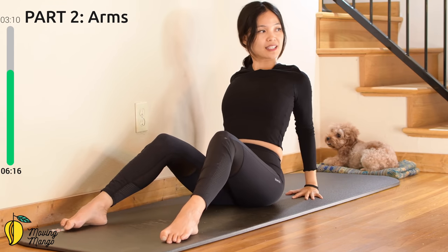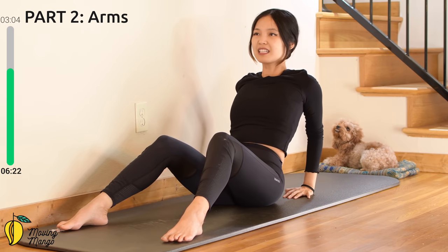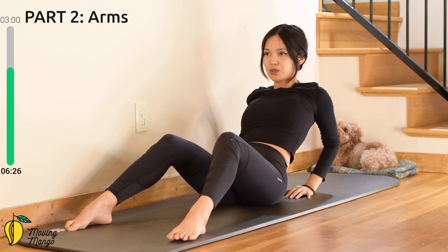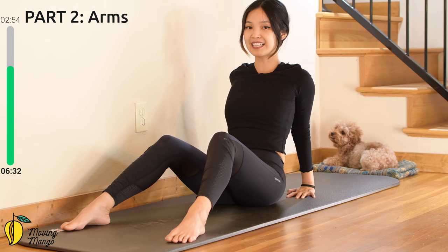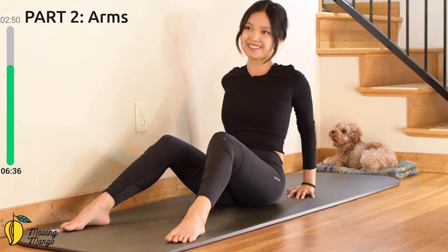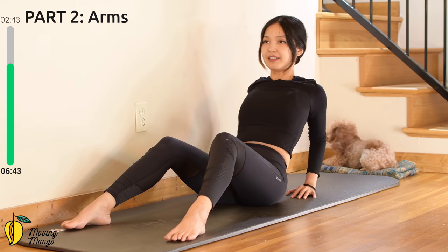Now bring your arms all the way towards the front, inhale, lift your arms all the way up and then down — for ten, keep breathing, nine, try to bring it as far as you can towards the back when you lift. Six more times here — five, four, belly button in, three, keep breathing, two, and last one. Slowly bring your hands behind your hips — chest up, shoulders down far away from your ears. Bend your elbows, close your elbows all the way towards the back.